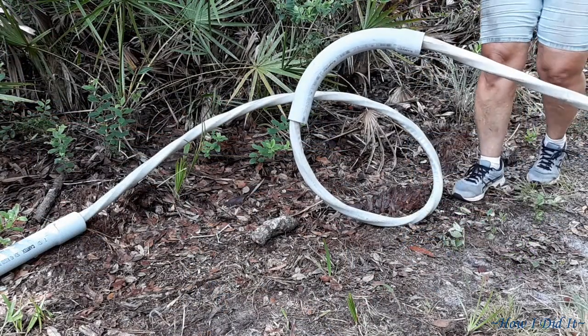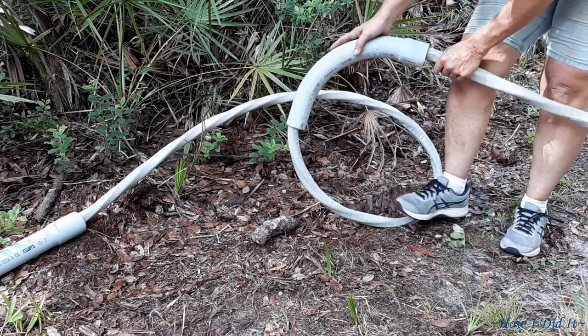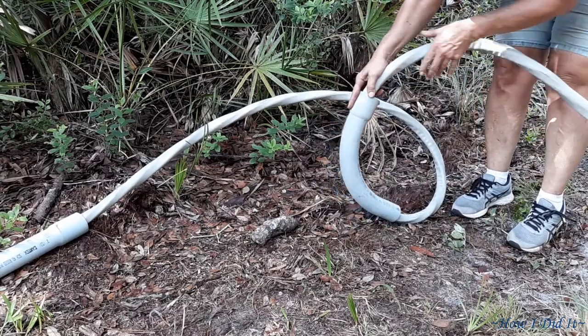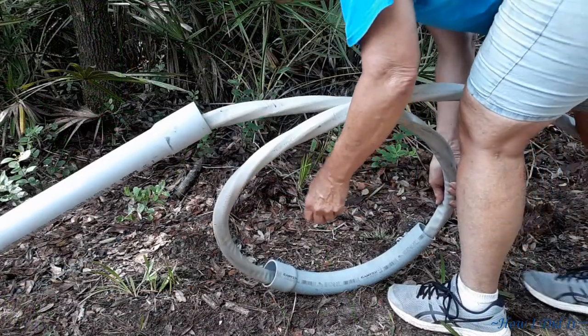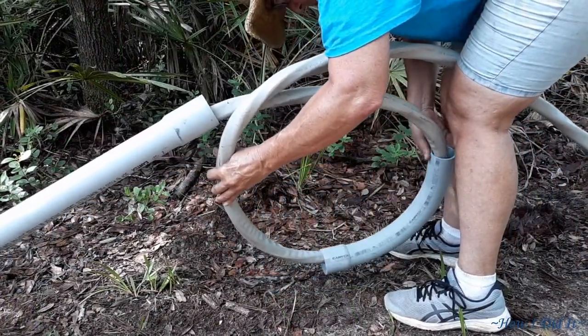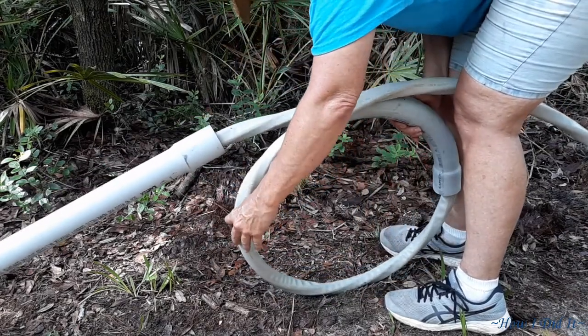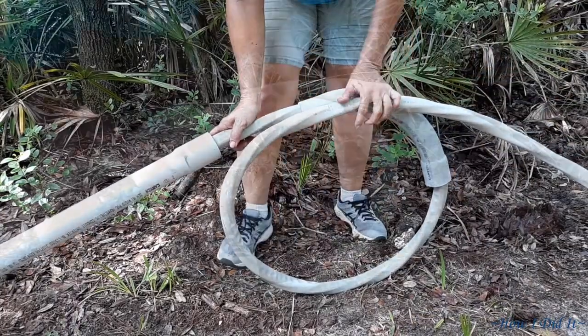Now I brought this too far, but the way to get it to go back is just keep everything rounded and it will just slide right down on it. Pretty cool, huh? And then obviously once you get here, you'll have to somewhat straighten it out.